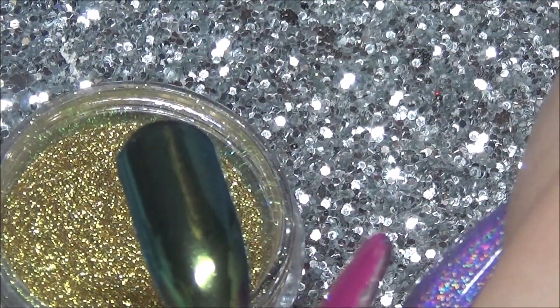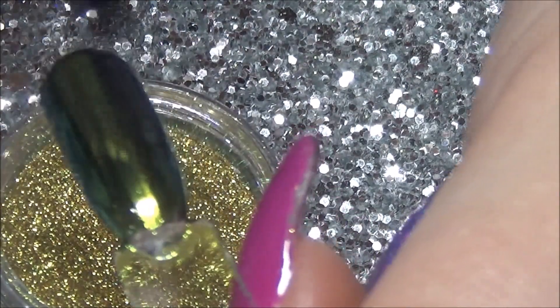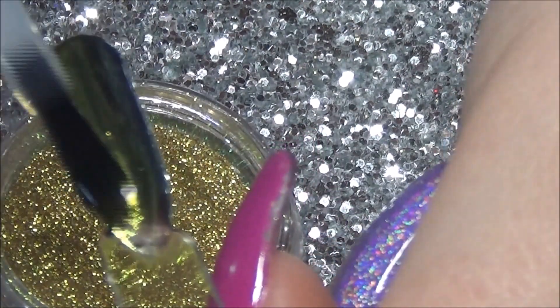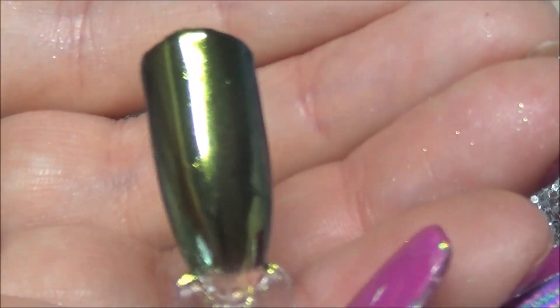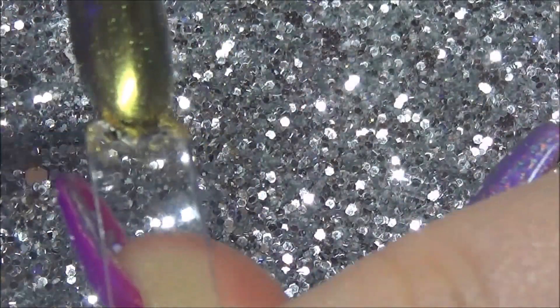They're all really, really nice. Anything that I get given, especially free, I will always do a swatch video and give my honest opinion. But there — you can see that is a really nice colour.